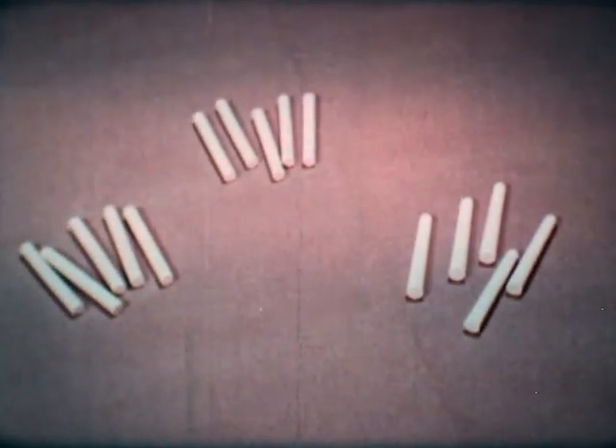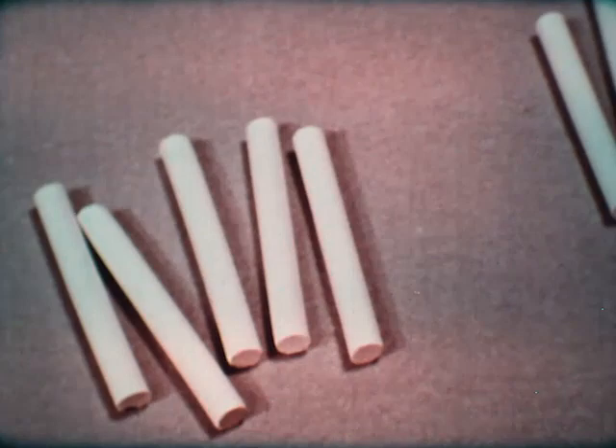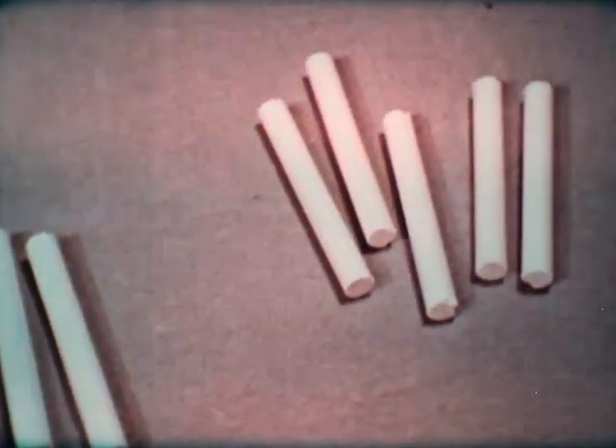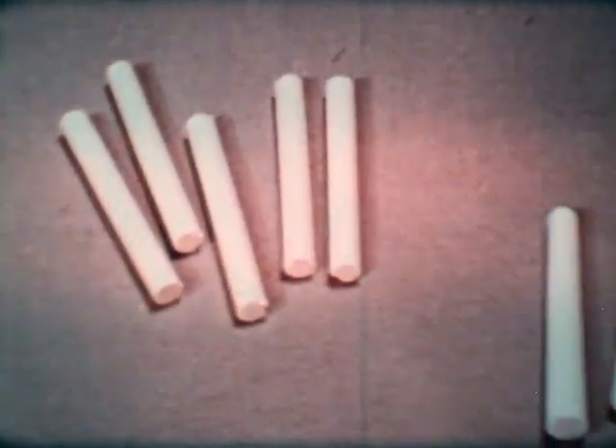A good bite is essential if your chalkboard is going to read clearly and erase properly, without shine or glare. Chalk is important, too. All of this looks about the same, but there are differences. It's difficult to tell quality or grade at a glance.